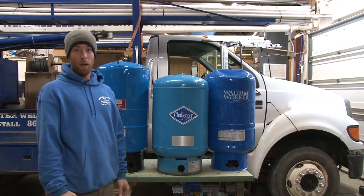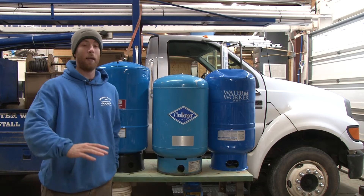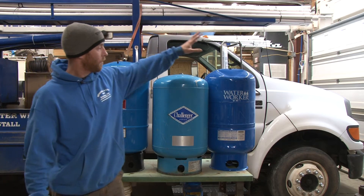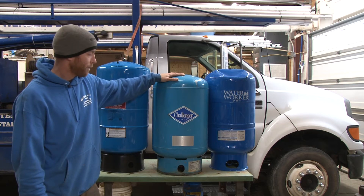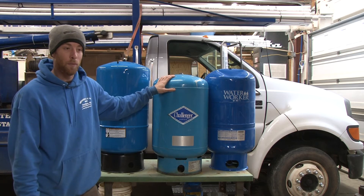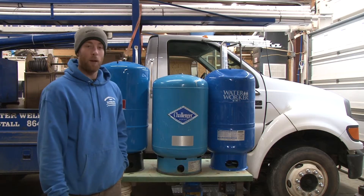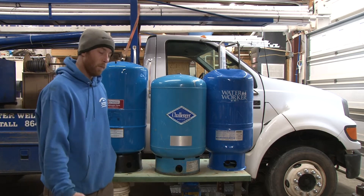Now, what always matters is the pocketbook price. This is comparing prices locally — not counting installation costs, just the cost of the tank itself. You can get this tank today at our local Lowe's for $149. You can get this tank at a local Home Depot for $154. This Challenger tank here you can get for about $250. So about $100 more — that's a pretty big difference. So what's the advantage? Why do I need to spend the money on a Challenger, or another brand that's just as competitive, like a Well-X-Trol?